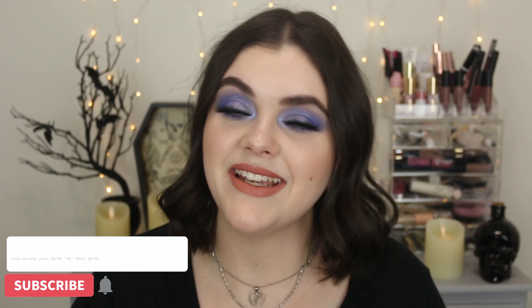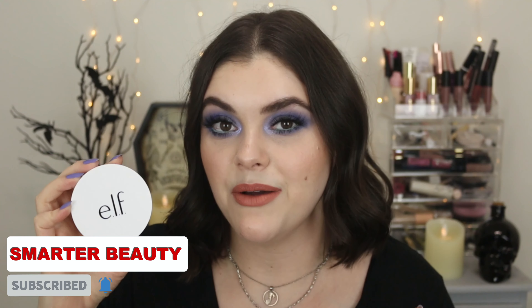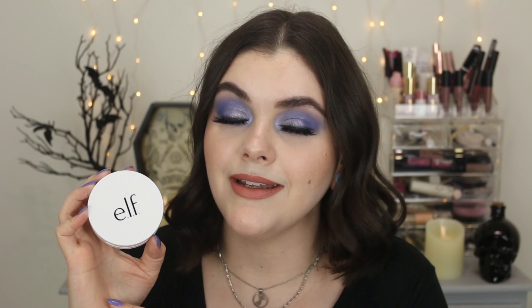Hey guys, welcome back. Today I'm doing a review on the brand new e.l.f. Camo Powder Foundation. So if you want to know my thoughts, application, all that good stuff, then definitely keep on watching. Let's just get right into this review.